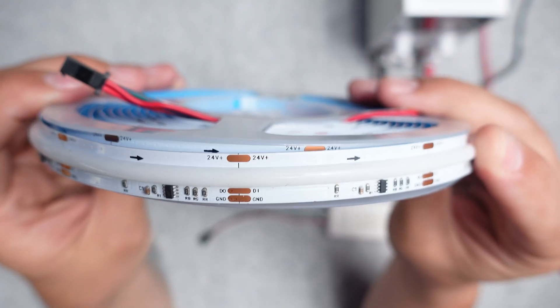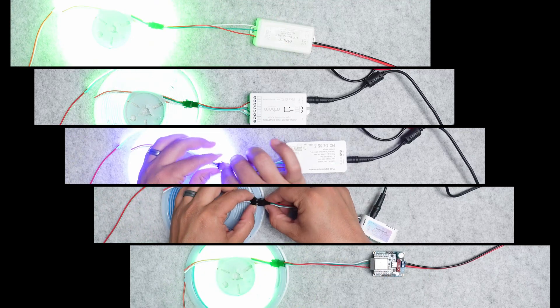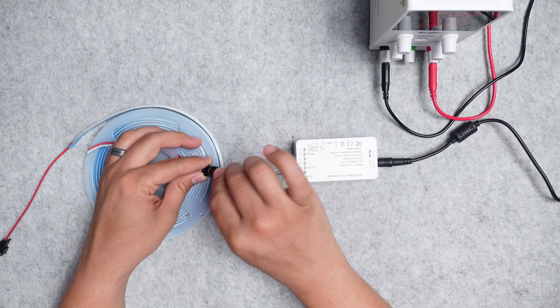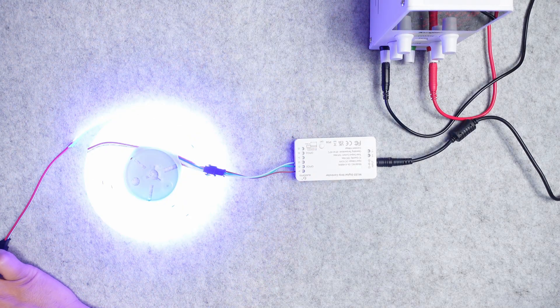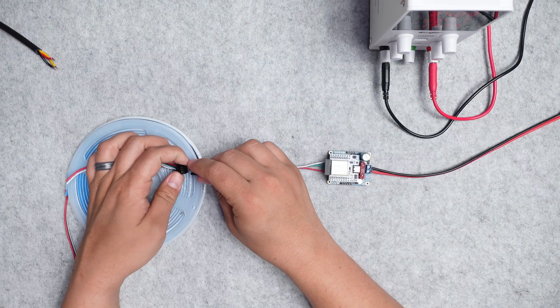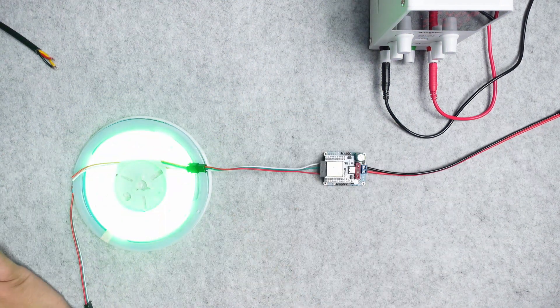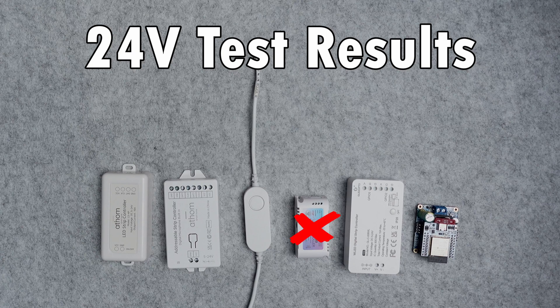Lastly I tried them all at 24 volts using a 24 volt Cob LED strip, and this is where I had some issues. Both the SM Lite controller and the GLED Opto controller had issues at 24 volts — the LED strip would flash erratically and I couldn't control brightness or anything like that. I then went back and tried the Dig Uno as well as some others and they had no issues, so there's something really wrong with the SM Lite and the GLED Opto at 24 volts.